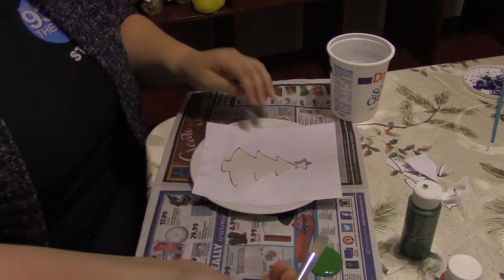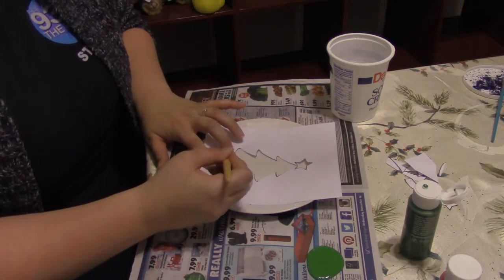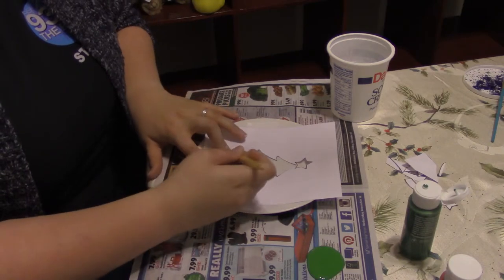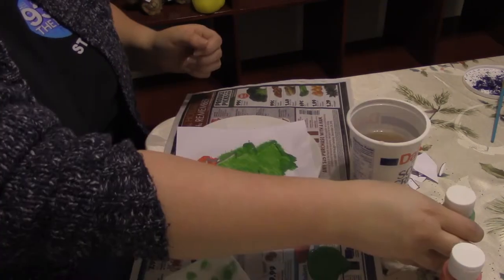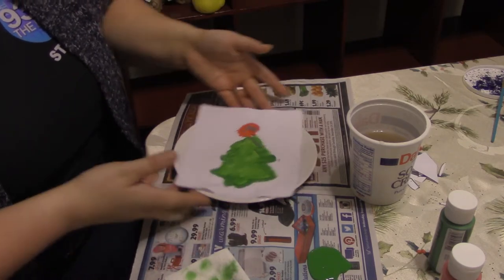Next, get out your paint and your paintbrush and paint inside the stencil. If some parts are sticking up, try to have them lay down as flat as possible. Once you've painted your first coat, wait at least an hour before adding any more.